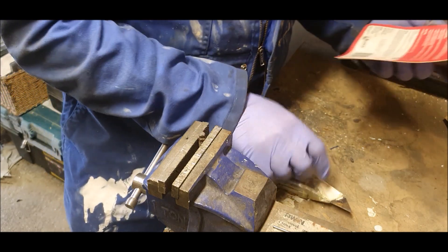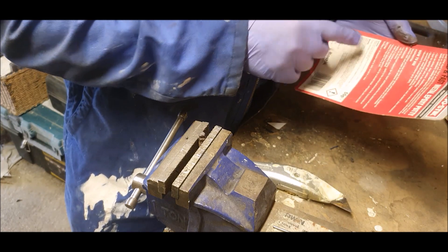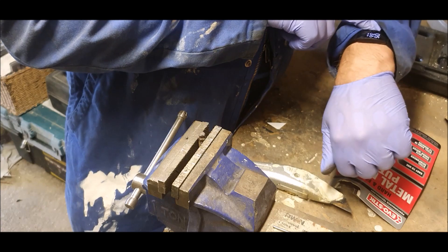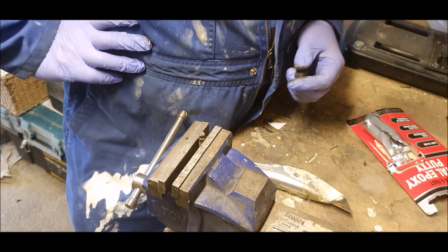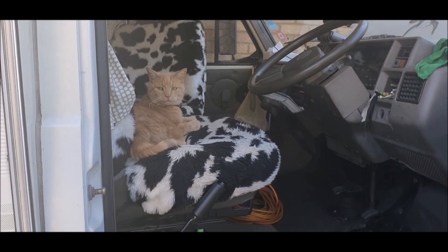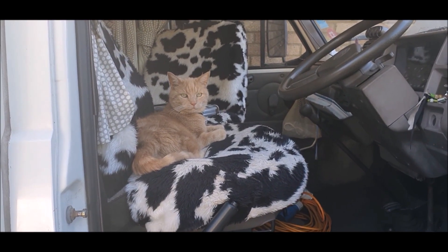How long do we need to leave that to harden up? It hardens in ten minutes and fully cures in an hour — so by half past six we'll be able to sort that out. Probably not a bad time to go in and have my tea. Hello boss, when did you jump up there? Keeping me company, eh.